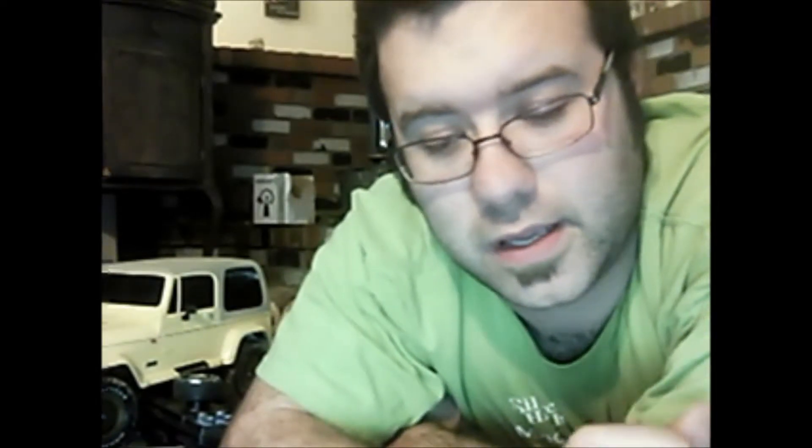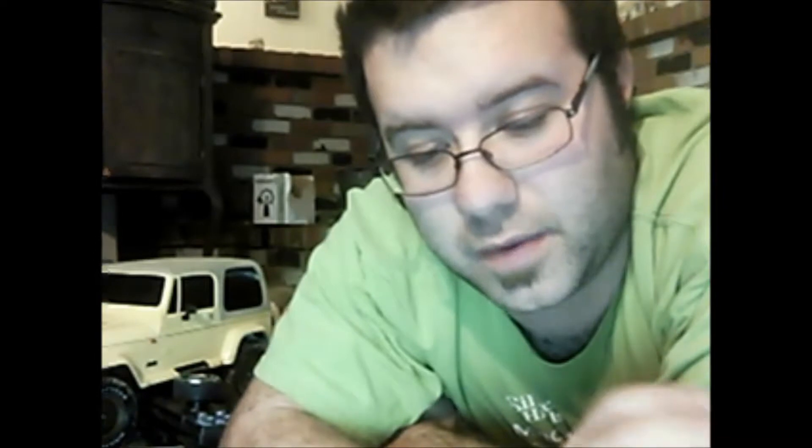Hey guys, as you can tell this is going to be a low-resolution video — it's actually being shot on my laptop's webcam. If you've been following me on Google Plus, I do not have a working video camera right now, so this is why I'm doing this.